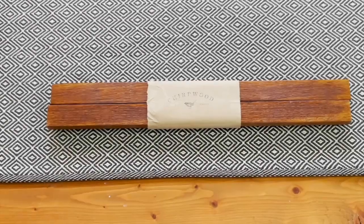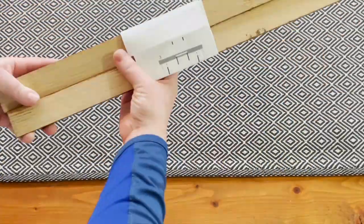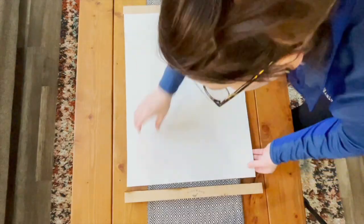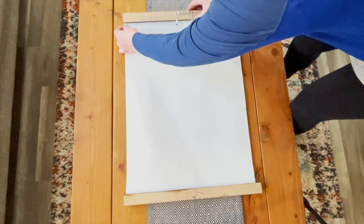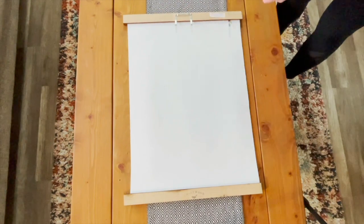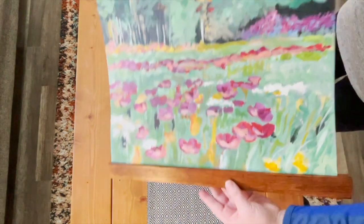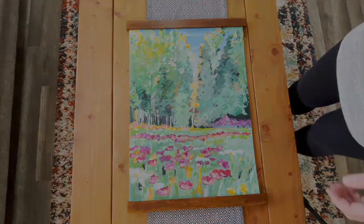A great option for hanging your Shadows canvases is the Two Stick frames by Chirpwood. Instructions are included and simple to follow, or you can watch the video on their website. All you need to do is slide the canvas into the grooves on each of the two sticks. There are four little pin-like clips that you put on each of the four sides, twist them back into the grooves, and your canvas is all set and ready to be hung on the wall.